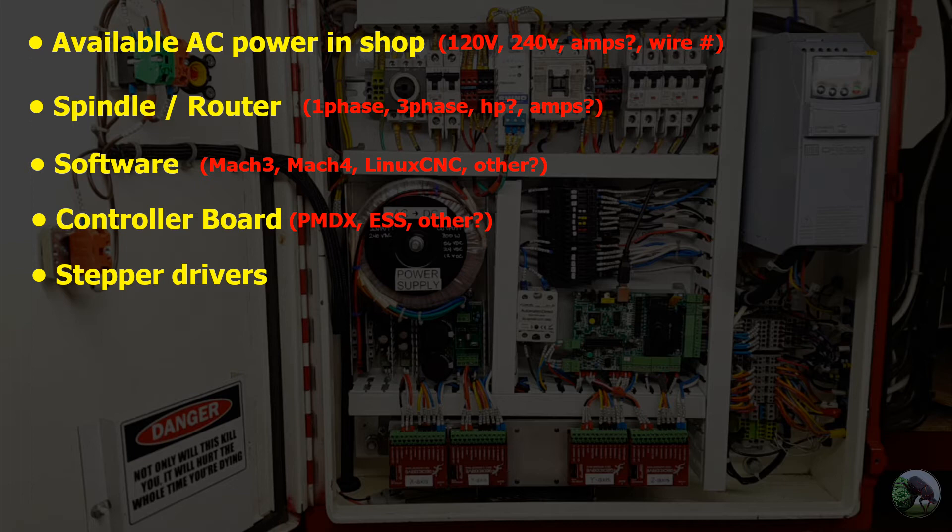Next up is stepper drivers. There are essentially two types: analog and digital. Digital seems to be the way to go — they're a lot more efficient. Gecko Drive was an obvious choice for me, though there are other options, including many similar boards from Chinese manufacturers that appear to follow an open-source design. When choosing your stepper driver, make sure it's compatible with your controller board, and look on the internet to verify it's a proven combination that other people have used successfully.